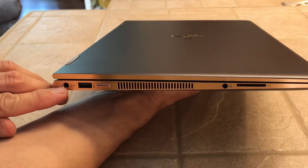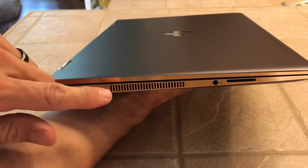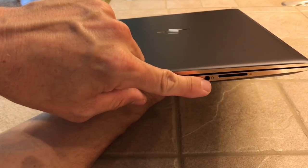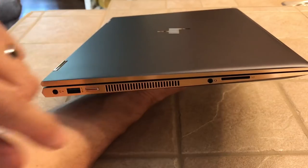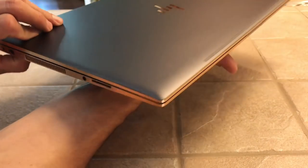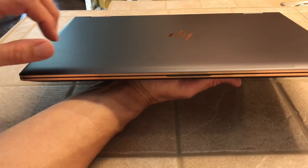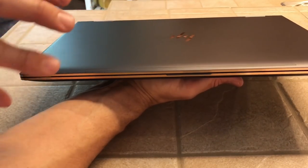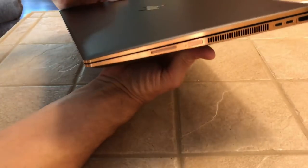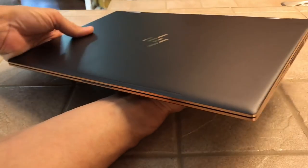On the left side, you've got the power jack, USB Type-A, the power button, the vent, headphone jack, and then a full-size SD card slot — that's a big bonus right there. The color of this thing is really awesome. It's one of the things that sold me on it — the reason I bought this over anything else. I just like the design. I thought it was just sharp looking. It's that gold with that dark ash. Man, it's pretty.